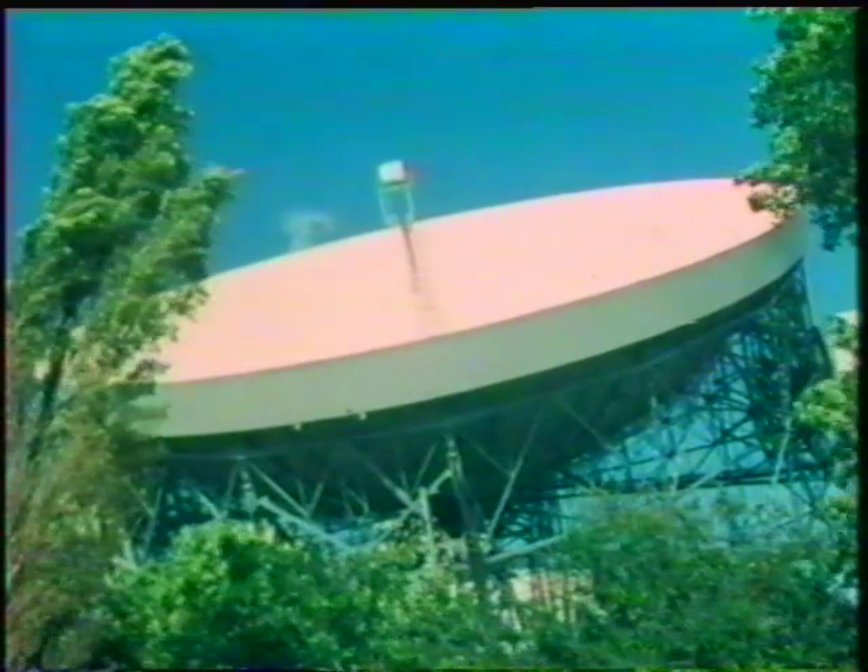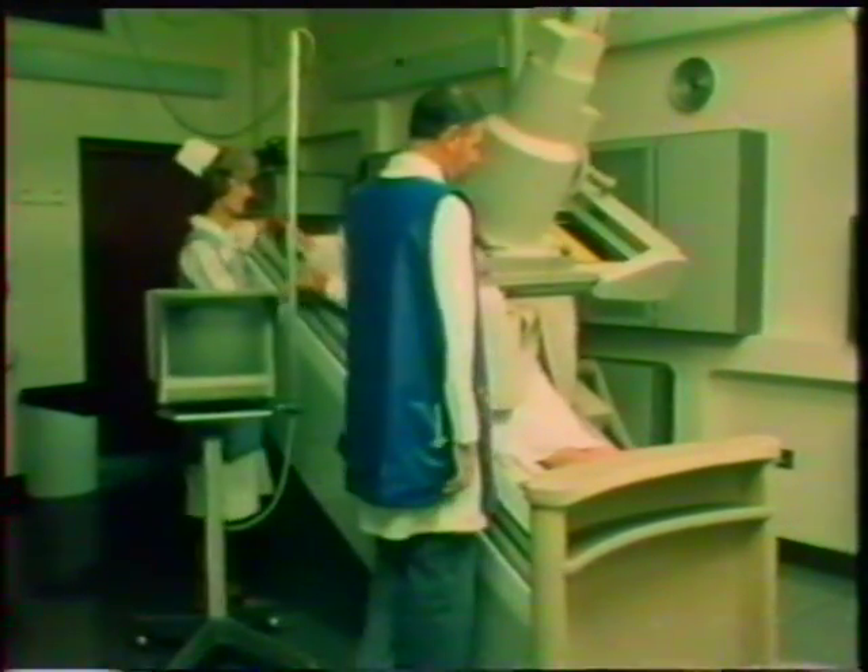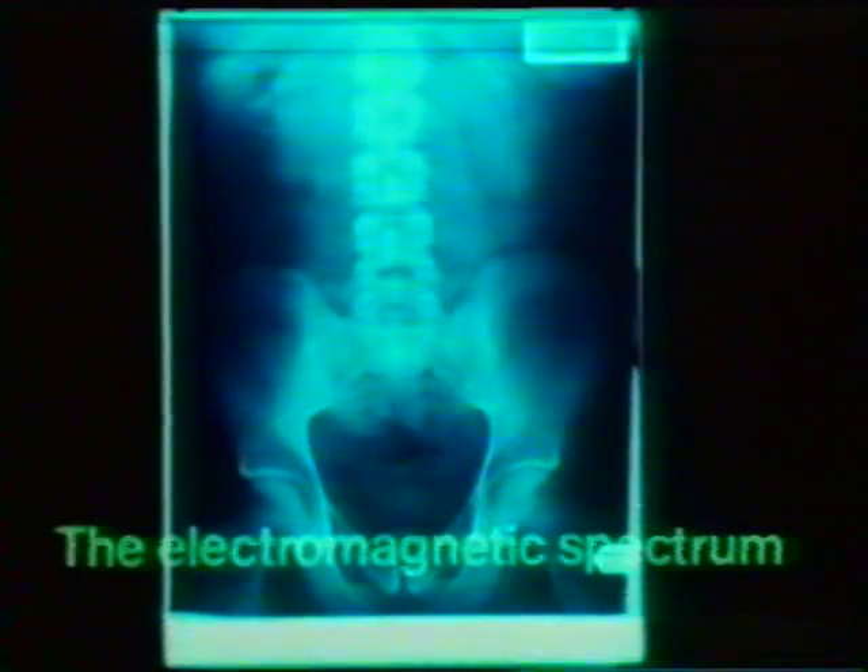In this film, we're going to look at different kinds of electromagnetic radiation and see some of their uses. We shall look at parts of the electromagnetic spectrum.